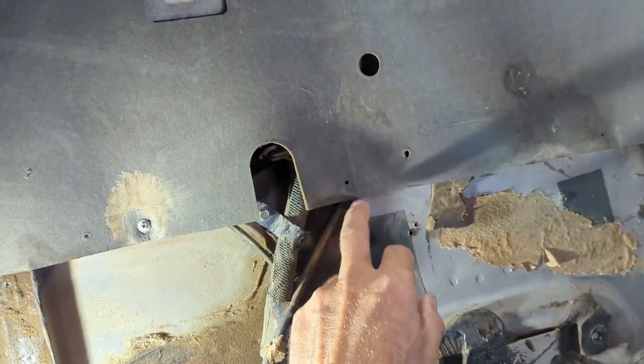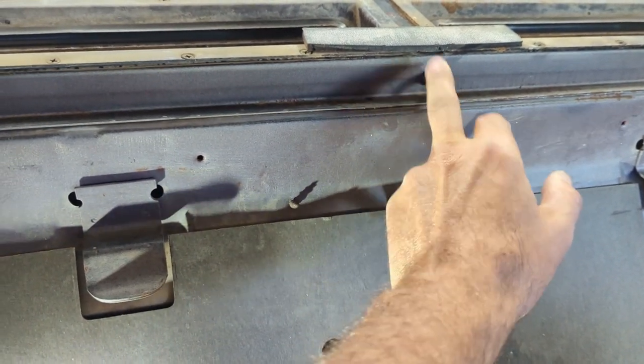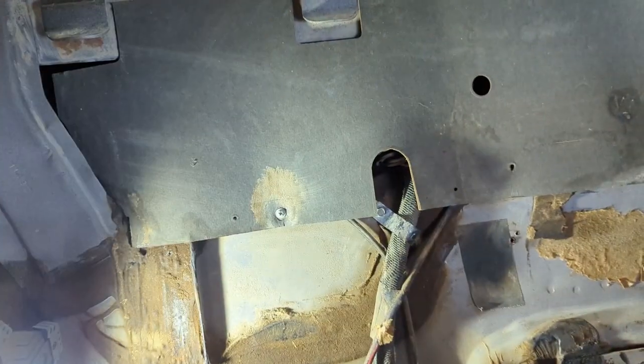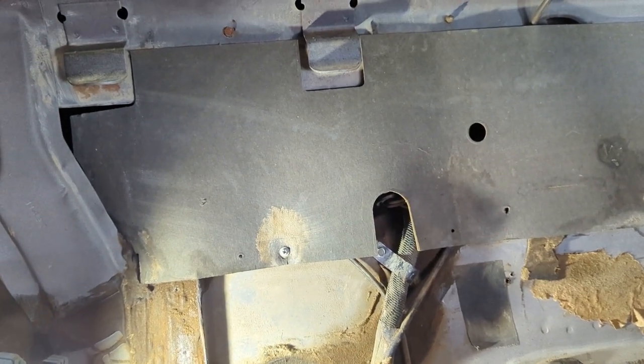Getting back to the vacuum system — here's the line for the rear ventilation. It goes up and terminates at the vacuum motor right there. The trunk release line continues on heading toward the passenger side of the vehicle. Let's go in the trunk and have a look.